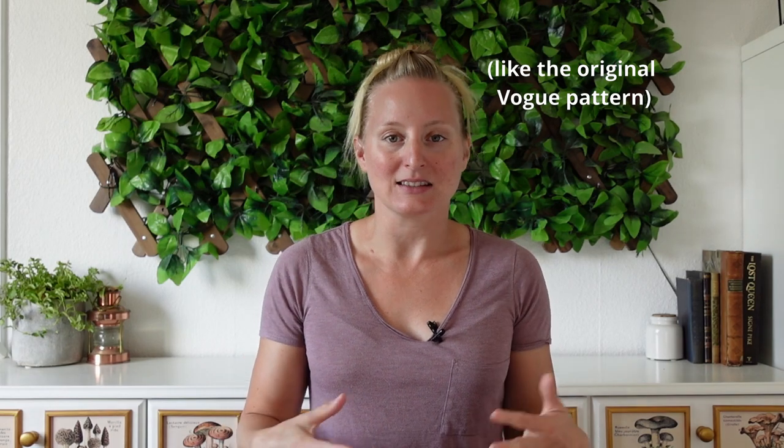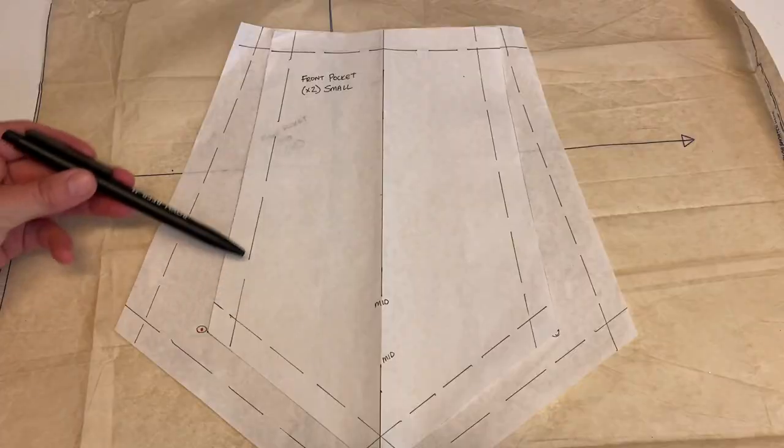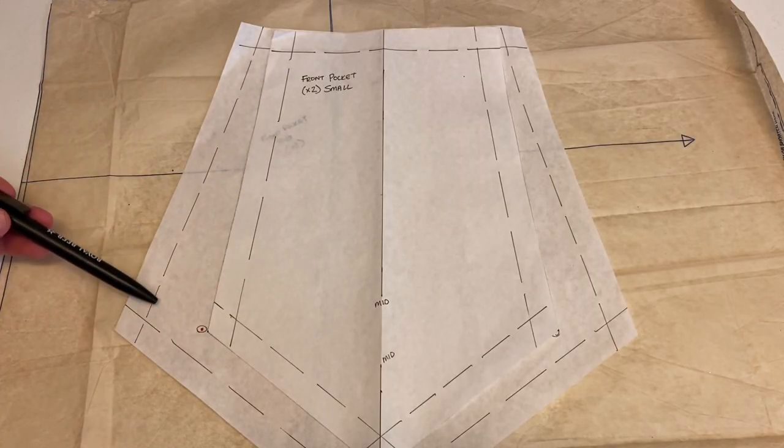Now these pockets look gorgeous, but they don't seem to be incredibly functional. Not only are they attached on the outer part of the cape — where putting anything heavy in them would really weigh the cape down and make it drag strangely on your arms — but I think they opened here at this vertical slit, which doesn't seem very practical. So, besides attaching mine to the front panel of the cape, the part that sits flat against the torso, I'm also going to change where the pocket opens, leaving this side of both layers open rather than the top.